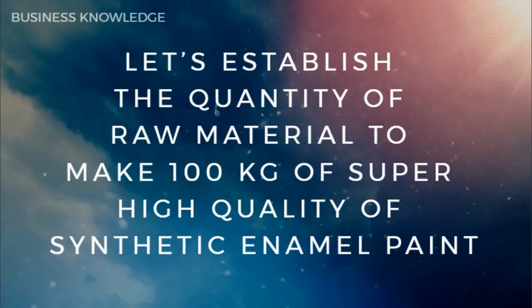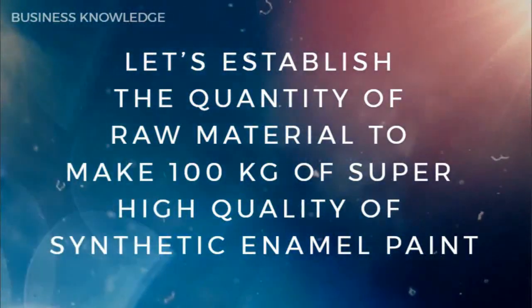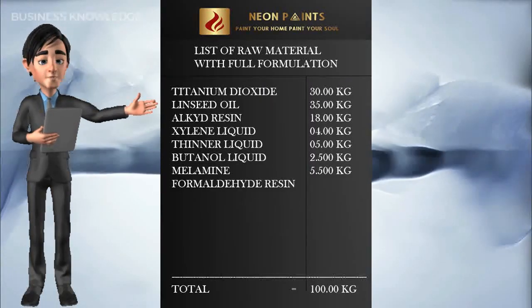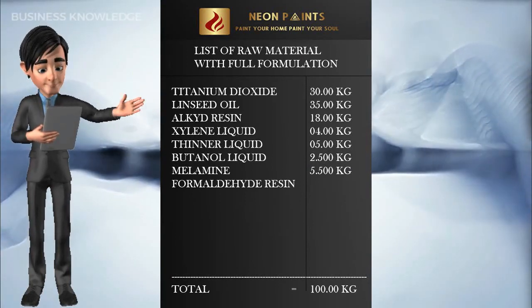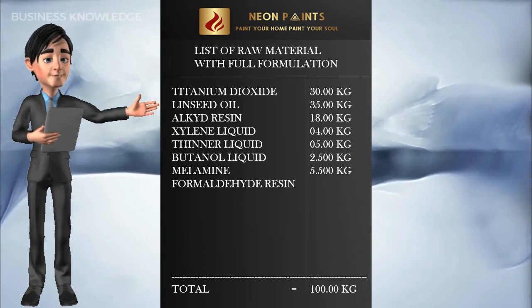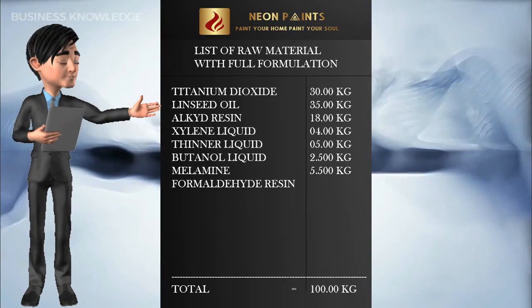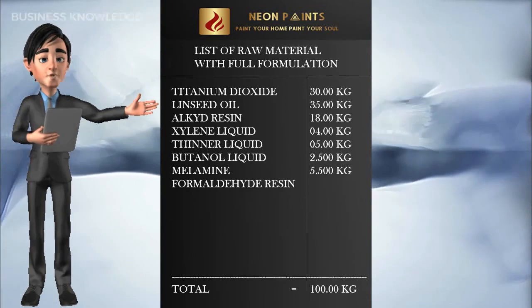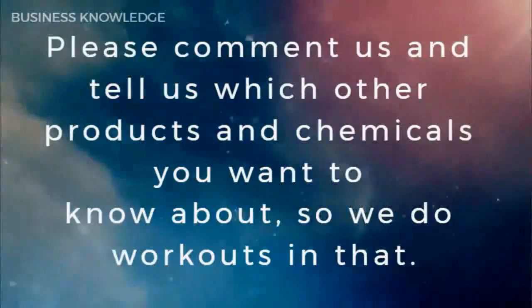To make 100 kg of super high quality synthetic enamel paint, the quantities are: titanium dioxide 30.00 kg, linseed oil 35.00 kg, alkyd resin 18.00 kg, xylene liquid 4.00 kg, thinner liquid 5.00 kg, butanol liquid 2.50 kg, and melamine formaldehyde resin 5.50 kg.